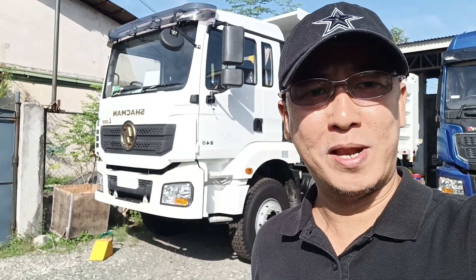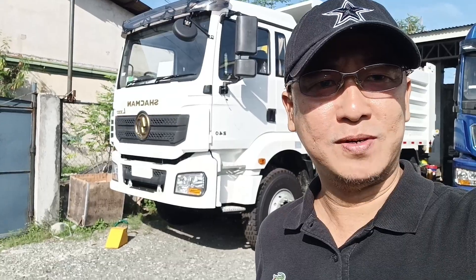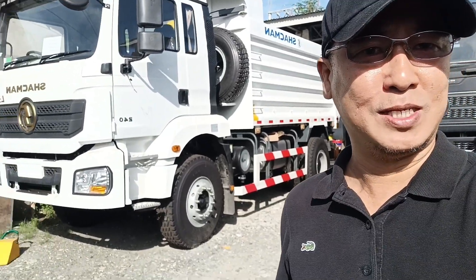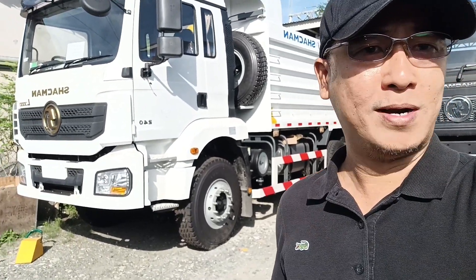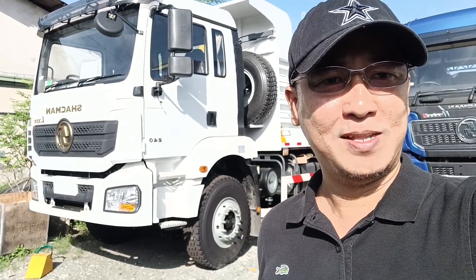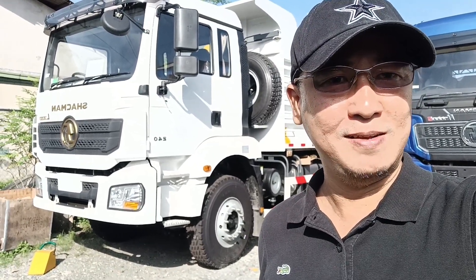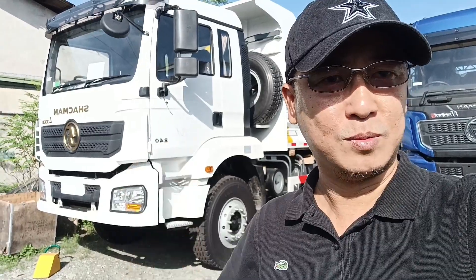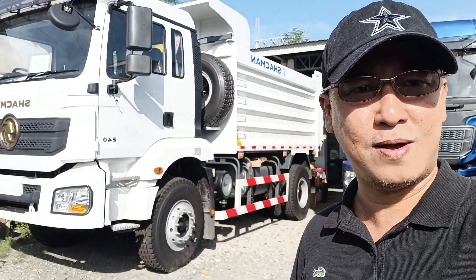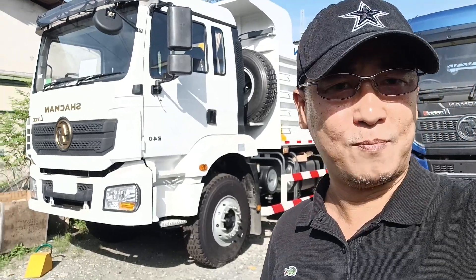Good morning mga katrackers! Welcome back to my YouTube channel, Oliver the Tracker. Ngayong umaga, pipicture natin ang bagong dating na Schachmann 6-wheeler forward dump truck. Sa mga hindi pa nag-subscribe sa ating channel, please hit the subscribe button and hit the notification bell para updated tayo sa mga videos na ating ina-upload. Let's go!